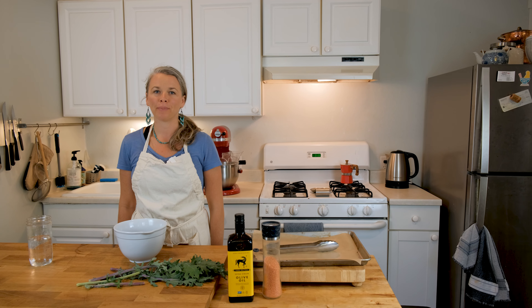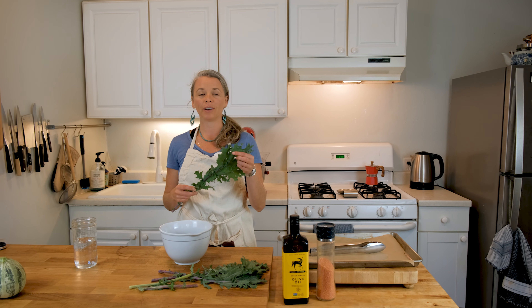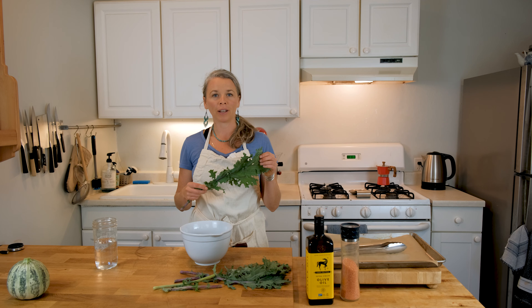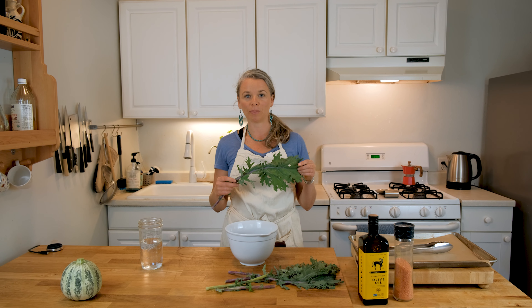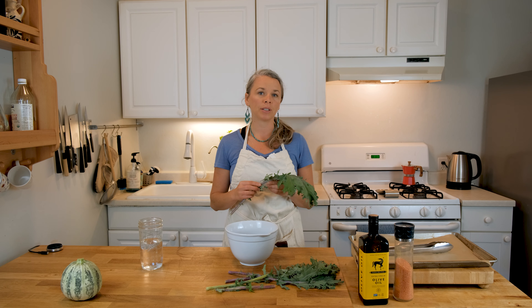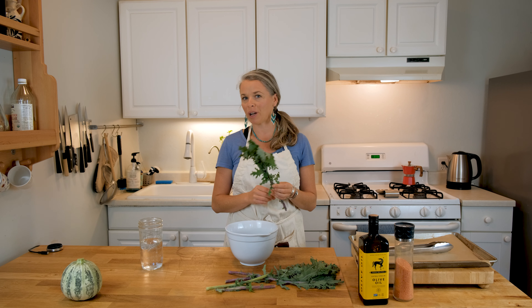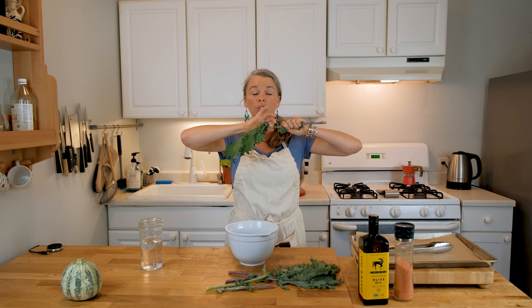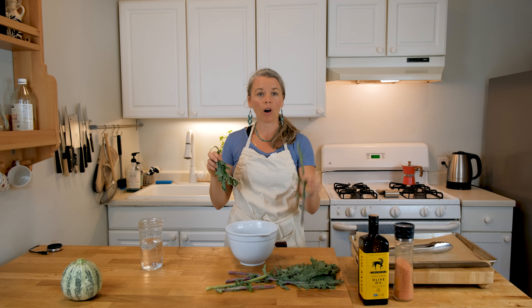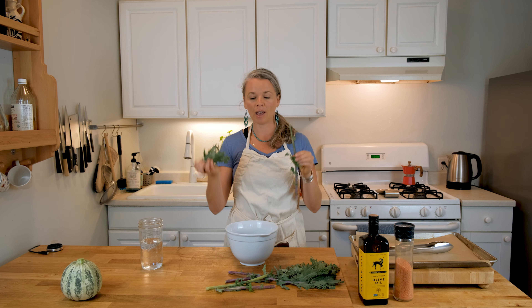Hey everyone, I am in the kitchen right now with my beautiful kale greens from the garden. I'm going to show you a really simple, quick recipe for kale chips. I've preheated the oven to 350. This is a part you can do with children — making sure they all wash their hands. This is a great activity where they get to strip the leaf off the stem. Right there, that's a learning lesson: stem and leaf.